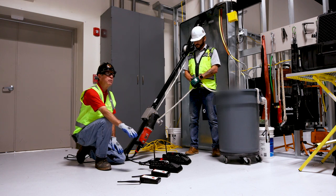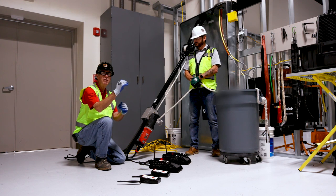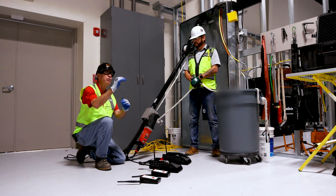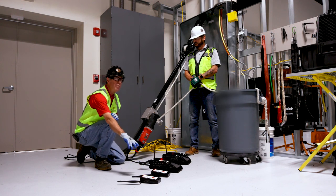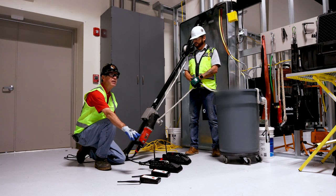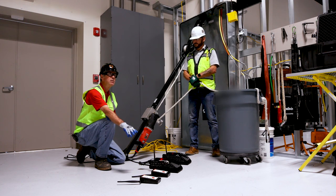We can buy additional remote units if we need to. If we're going, like, in a 40-story building, we want to put one every two or three floors. These act as repeaters. Nobody has to man these, but if they do man it, they can stop a wire pull if they see any problem whatsoever.